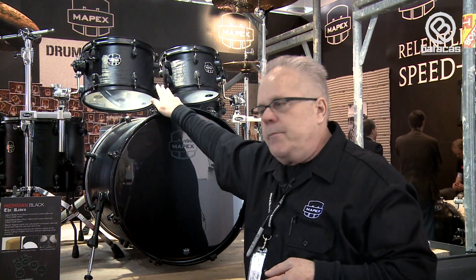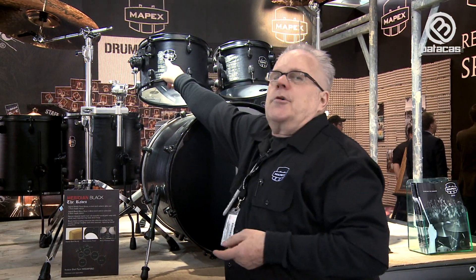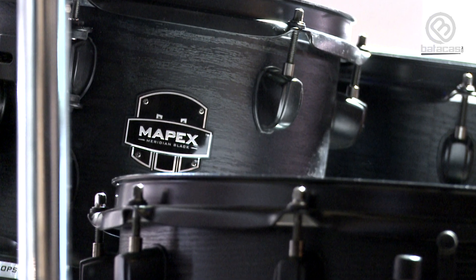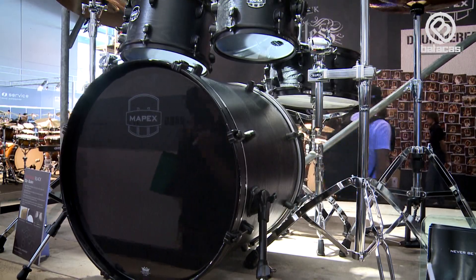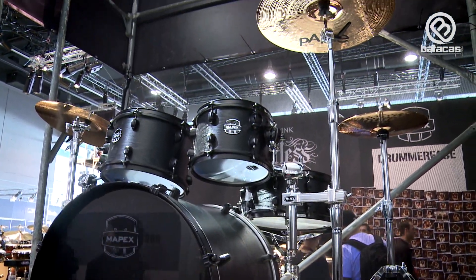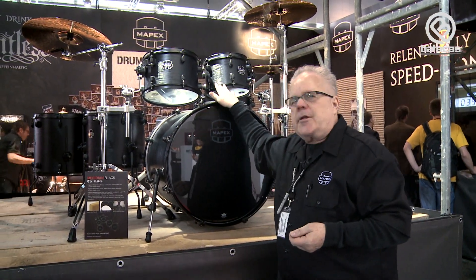The configuration is 22x20 bass drum, 10x8, 12x9, 14x14, 16x16 with a matching snare drum. It's in a very, very cool black wood finish. It shows the new Mapex badge and the whole new Mapex idea of building drum sets for the player — something they may be missing in the normal sea of drum sets available. Something that has a specific sound, a specific look, and a really aggressive attitude. This is Meridian Black and the drum set is called the Raven.